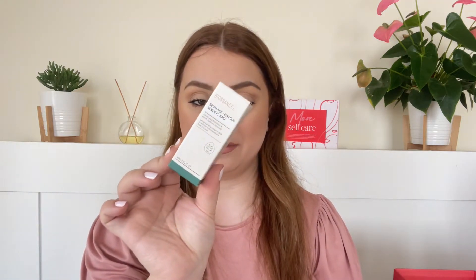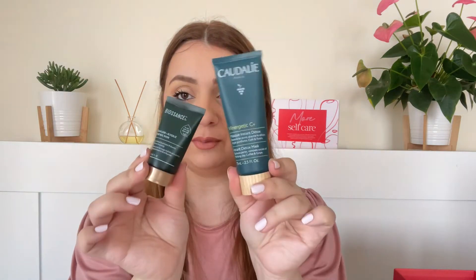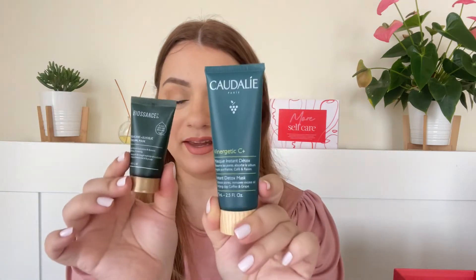Next product is by the brand Biosense and we are getting the Squalane and Glycolic Renewal Mask. Very similar packaging to the Caudalie one — almost exactly the same, only the top is a little bit different, which makes me wonder if they're made in the same lab. This is a glycolic mask treatment. I'm not a big fan of glycolic acid — my skin doesn't really like it — but I will try it out and let you know.